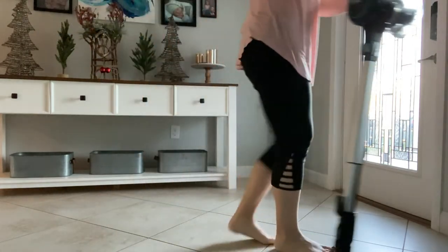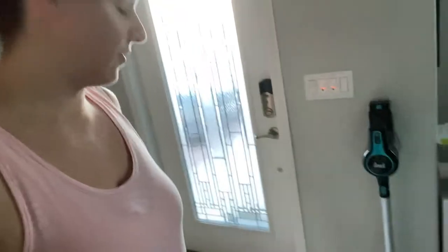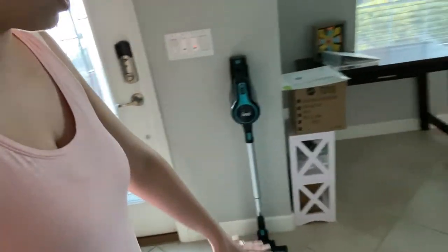I don't like that I can't just leave it standing somewhere — I have to lean it on something. But as far as suctioning power, it got rid of everything that was there. There were still a few dog hairs, possibly where I stepped. I went over the carpet too, and it was doing really well. When I pressed the button for higher suction power, it started sucking even more on the carpet, and you can see quite a bit was picked up just from that small section.